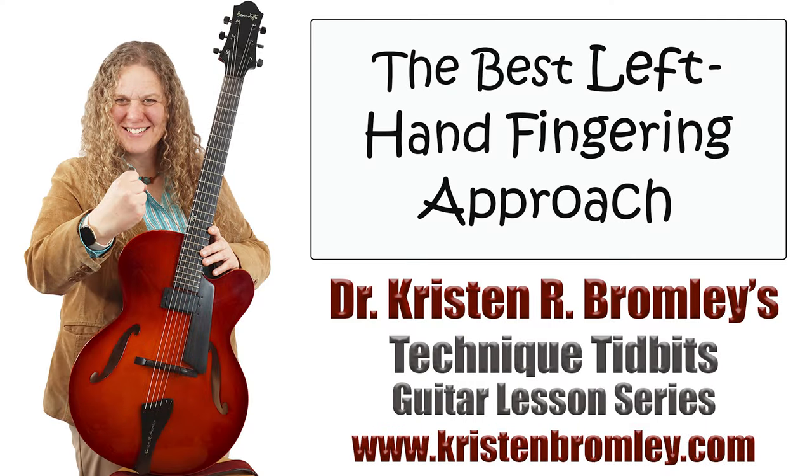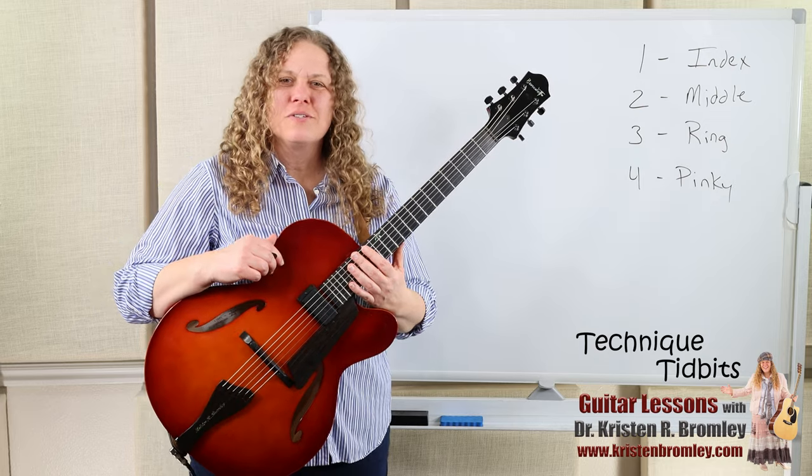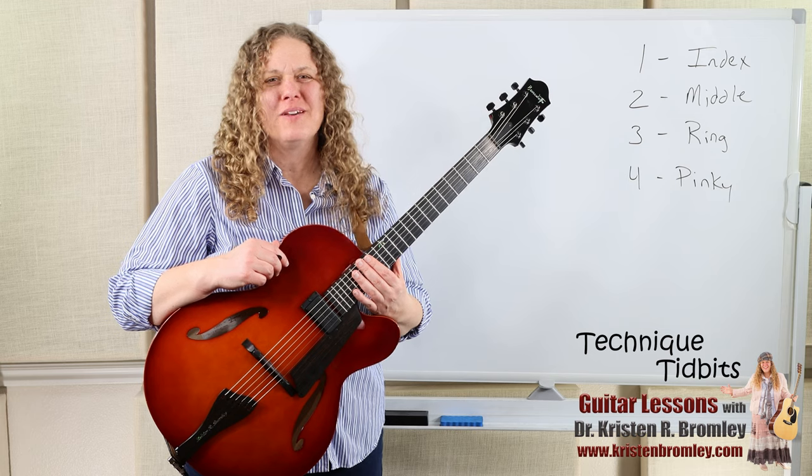This video is brought to you by Dr. Kristen R. Bromley's Guitar Method Book Series and Online Music Academy. Hi, I'm Dr. Kristen Bromley. Welcome to my Online Academy. It's so great being here helping you with playing the guitar.